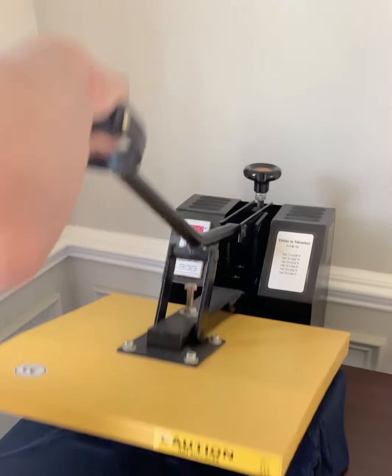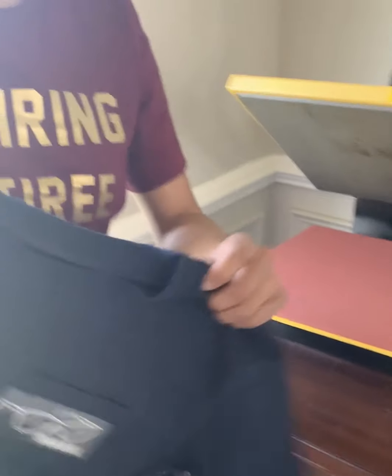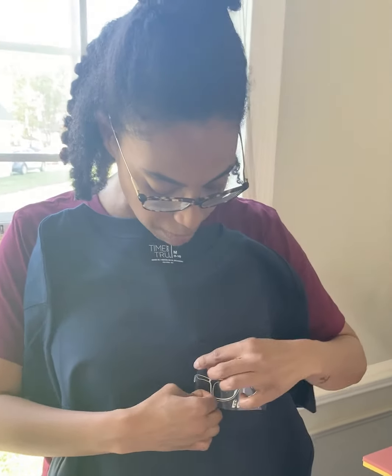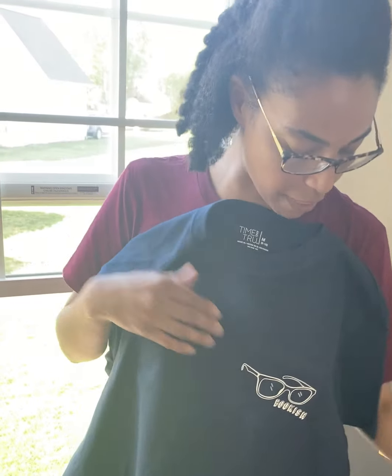When it's done, I lift the lid up. Some heat transfer vinyl is cool-peel only. The one that I have on here, it doesn't matter — so it's still warm, but I am able to peel the vinyl, and then my print is on my shirt and it says 'bookish.' Stay safe, everyone. Bye.